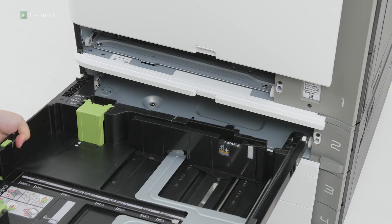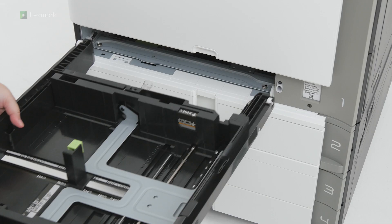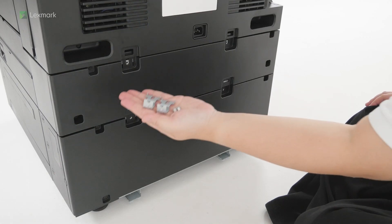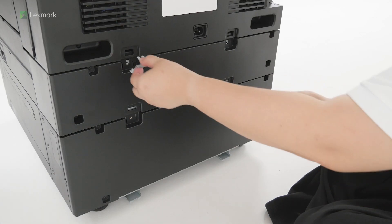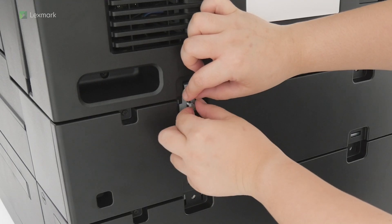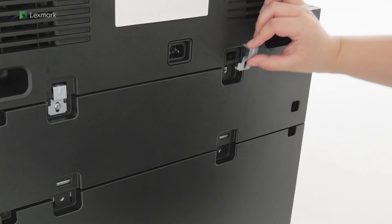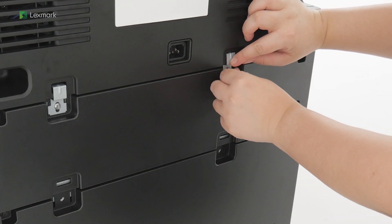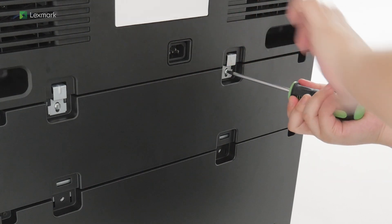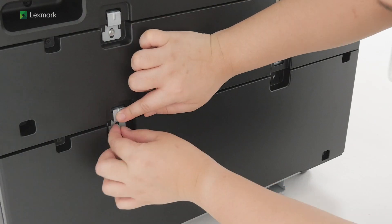Insert tray 2. Insert tray 1. Using the brackets and screws, secure the rear part of tray 2 to the printer. Secure the rear part of the 2x550 sheet tray to tray 2.